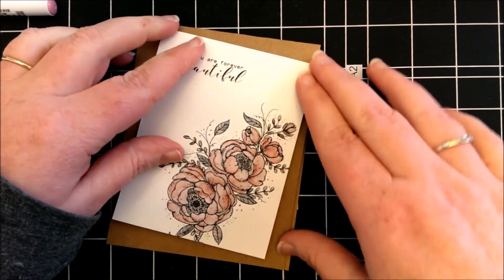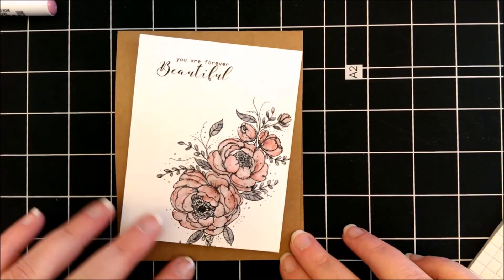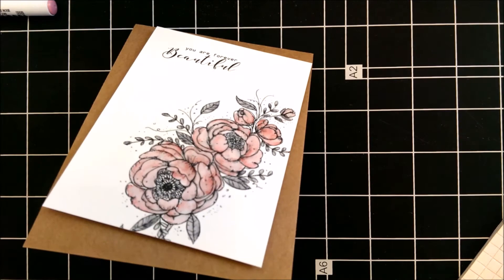Then I added that to a craft card base, and then I added some enamel accents around the flower.